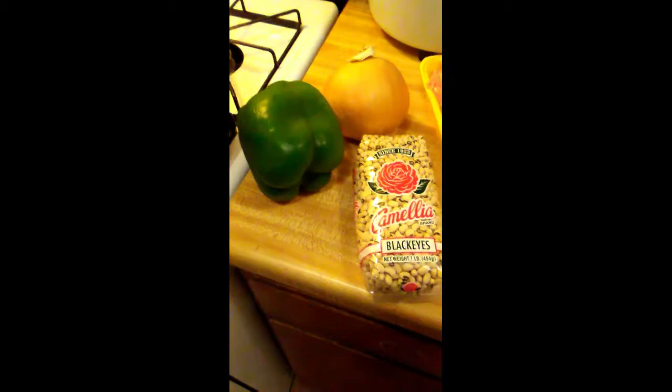Let's chop these onions and bell peppers and get these beans in the pot. Let me get this fire on. That was a really big onion — I cut half of it. I might only use half of this onion, maybe even half of that bell pepper. I just chopped up my bell pepper. If you're wondering about the dark color, it's because I added a little roux. You can make your homemade roux to add in here. If you don't want any roux, you don't have to.